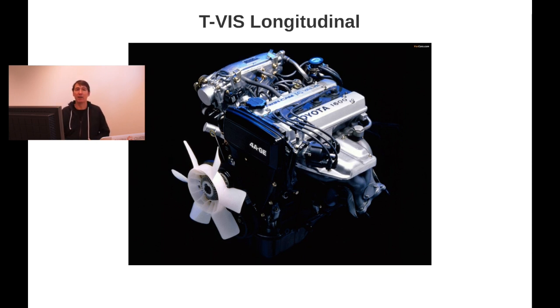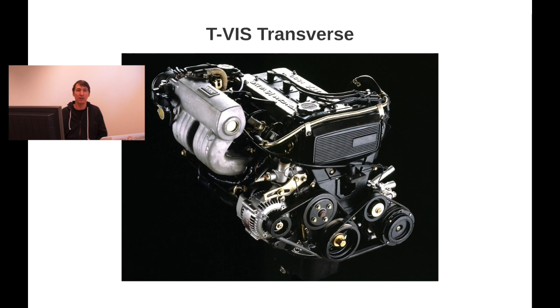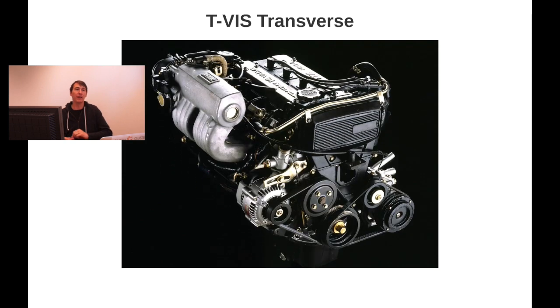We also have different intake mounting orientations. For the longitudinal layout — front engine, rear-wheel drive cars — the intake faces one direction, while for the transverse-mounted engine, the intake is flipped. You can clearly see that one is front-cover-facing while the transverse intake faces the other side, as in the MR2. This also means it's not a one-to-one swap if you take a transverse engine and put it into a rear-wheel-drive car, but if you swap the intake it can be done.